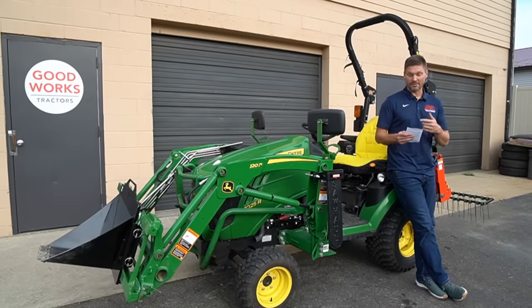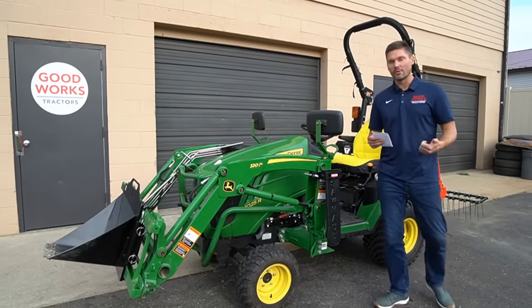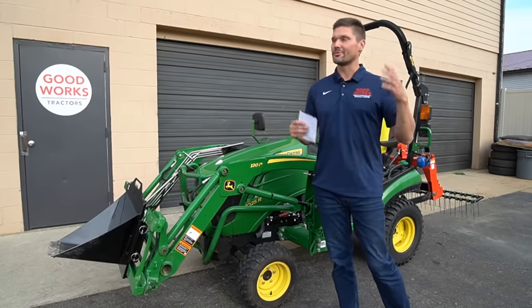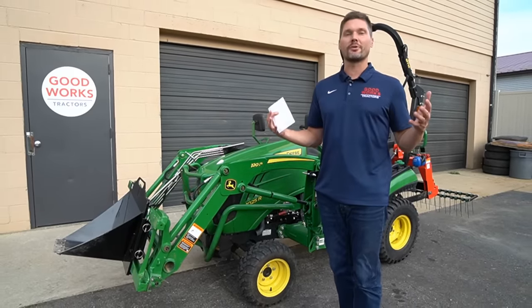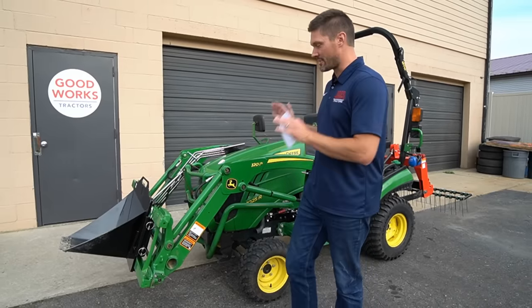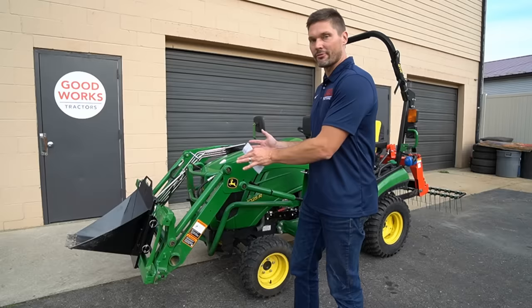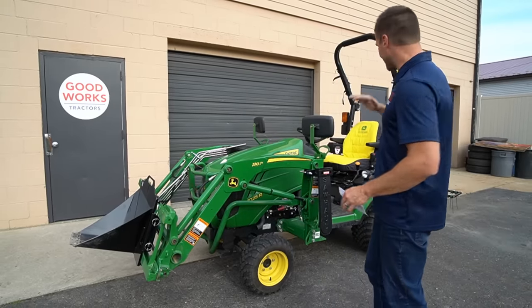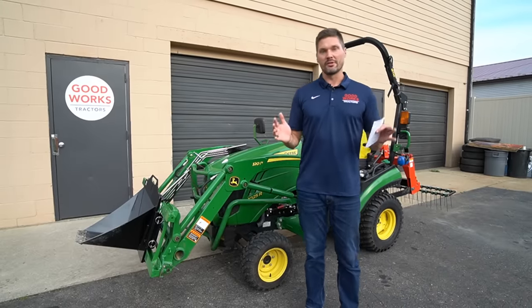The first reason you might want to buy a 1025R is homeowner independence. It's going to allow you to mow, plow, do your landscaping, put your food plots in, do your driveway grading, property maintenance, leaf cleanup in the fall — you name it. You can do all sorts of things, because you have the ability to put a mid-mount mower on, a front-end loader, a backhoe, a bagger, three-point hitch, all sorts of rear attachments.